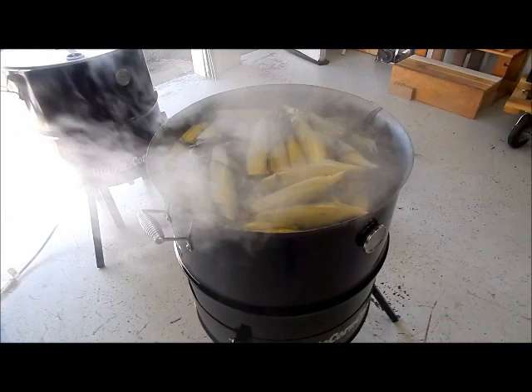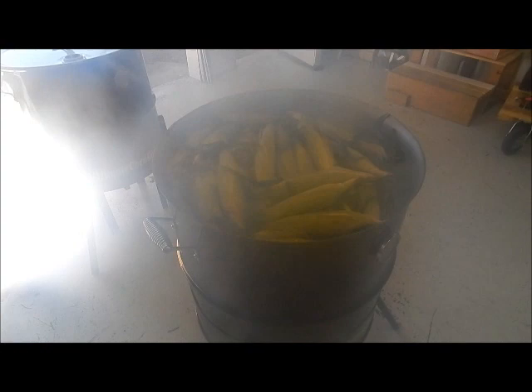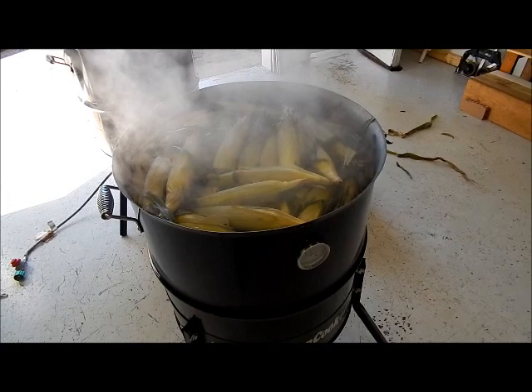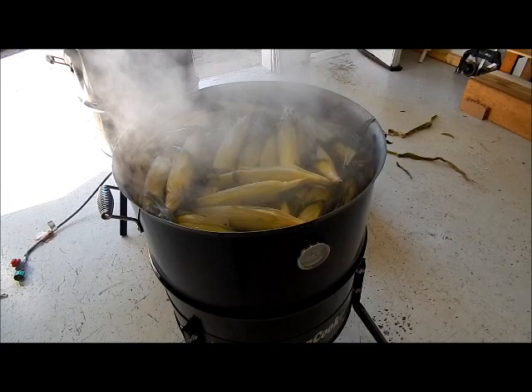I just want to show you real quick — a lot of people want to see it in action. As you can see, the corn is getting done, but it is by far not going to be soaking wet when you take it out. When you wrap a paper towel around it, don't think you're gonna have a wet, boiling piece of corn — it's not. It's steam, it's a dry steam. Just wanted to show you the bad boy in action. Thanks y'all.